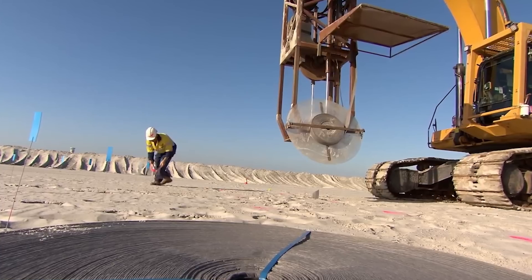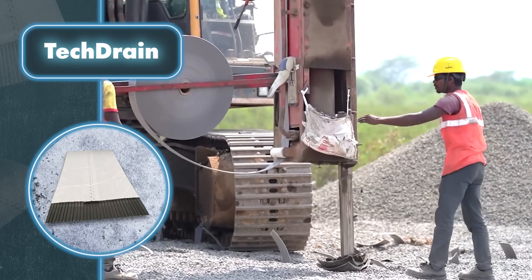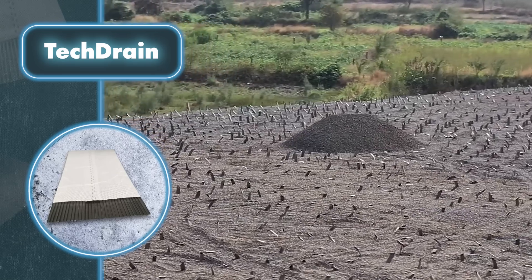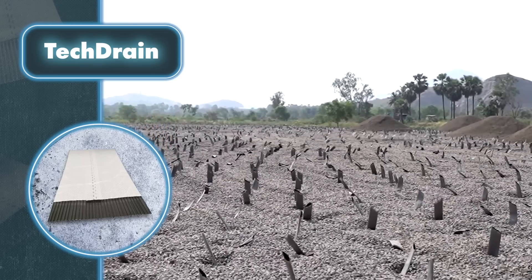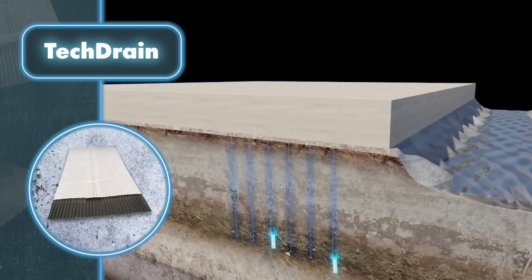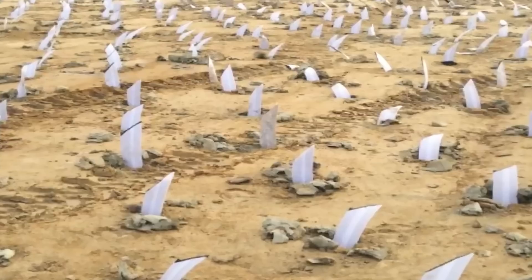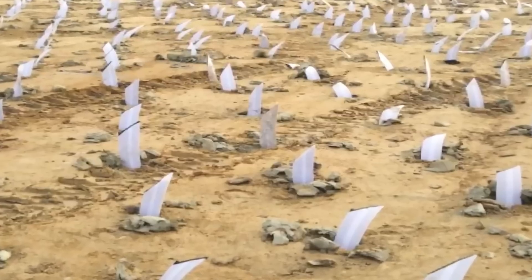Tech Drain is an unusual drainage system that consists of vertically installed geocomposites in the form of wicks, with an inner core of propylene wrapped in non-woven geotextile fiber fabric. They're installed in the ground at intervals and allow water to drain horizontally to the nearest drain and then flow freely to the drainage cover on the soil surface. This technology helps reduce the time it takes for the soil to consolidate, which is perfect for projects where time is an issue.